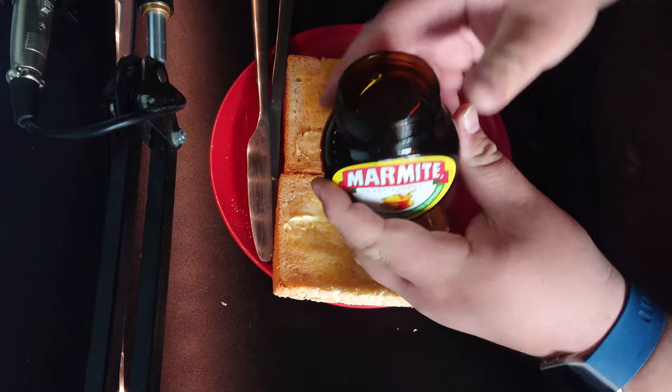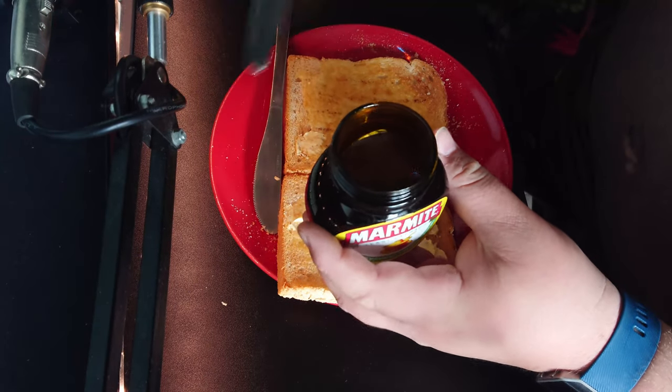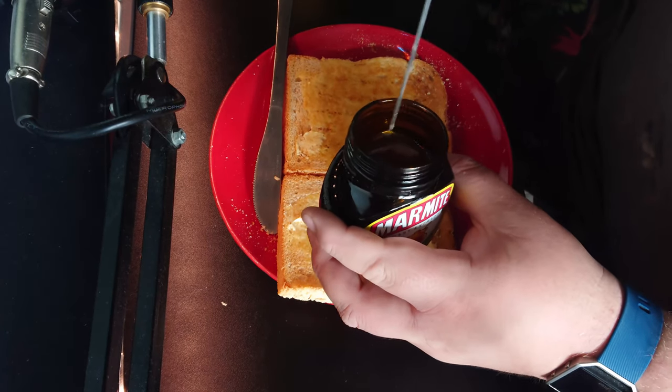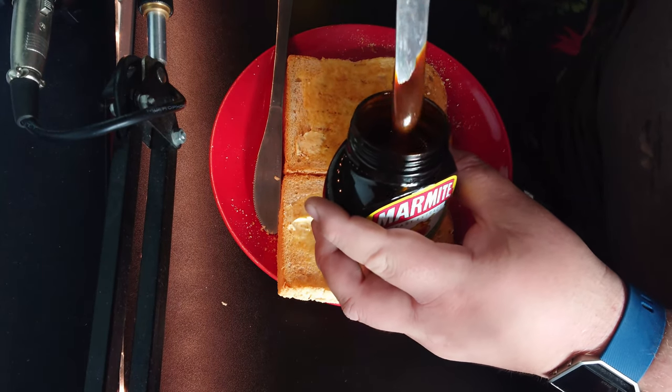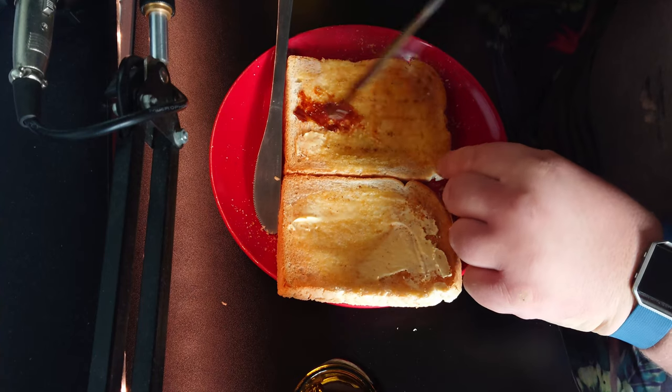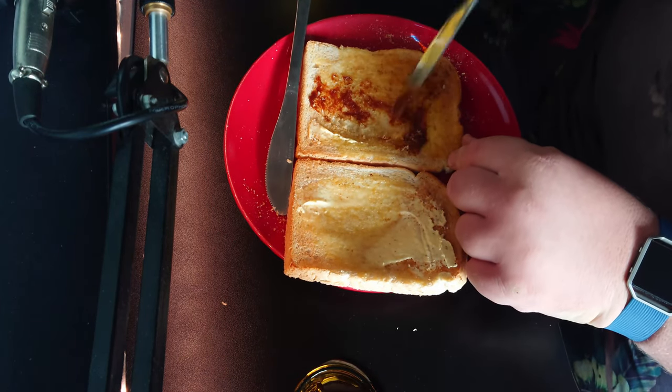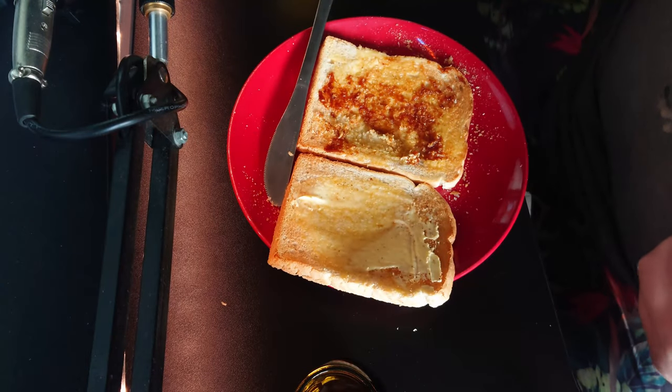We shall start with Marmite. Now don't make the mistake of doing a thick, thick layer. You only want to dab it in nice and thin. That should be good.